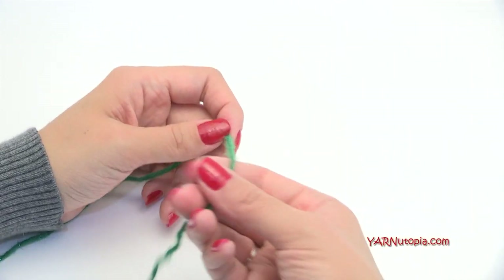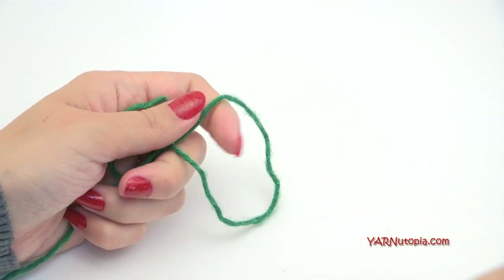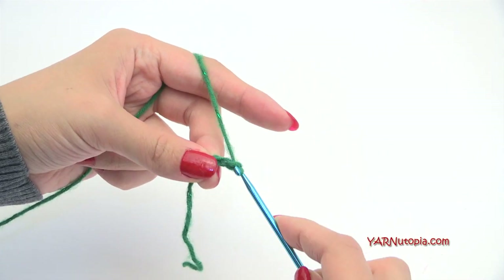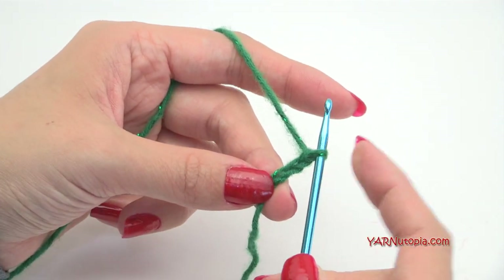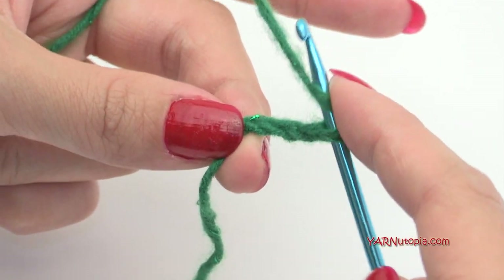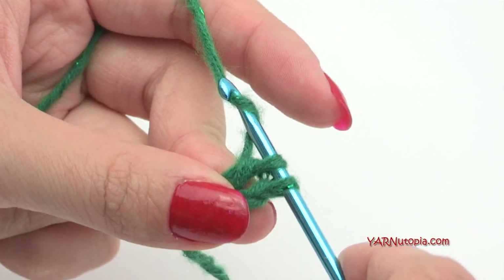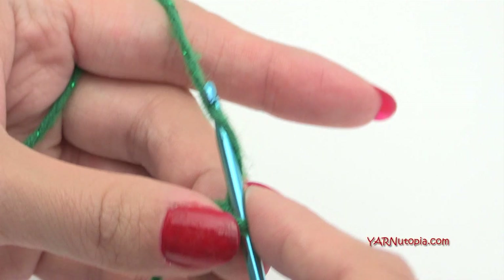To start, make a slip knot: put the short end over the long end, fold it down, pull that through, and pull tight. Insert your hook and we're ready to go. Now chain three — yarn over and pull through, one, two, and three. In the third chain from the hook we're going to put a double crochet. The loop on your hook never counts, so count one, two, three, then yarn over for a double crochet, go into that chain, yarn over pull through, yarn over pull through two loops, yarn over and pull through the last two loops.